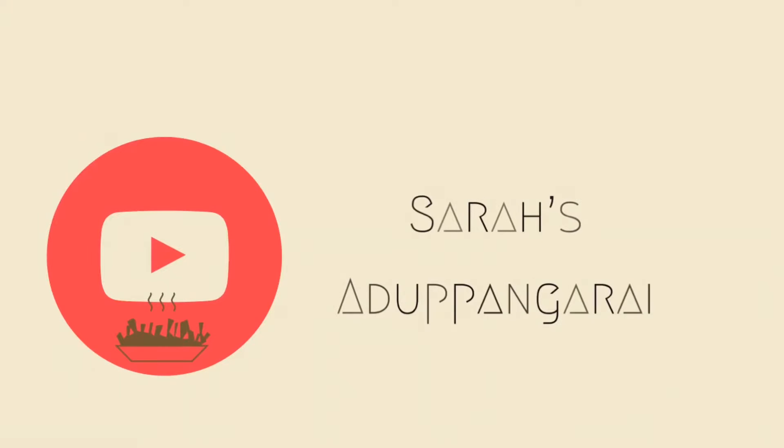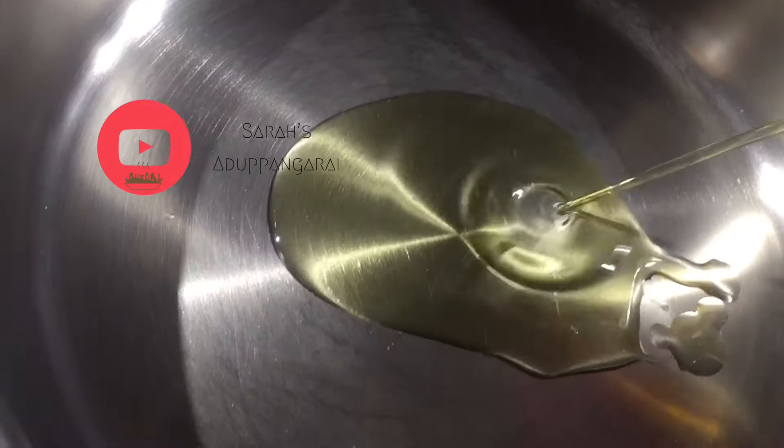Welcome to Soura Sate. Let's see our video now.